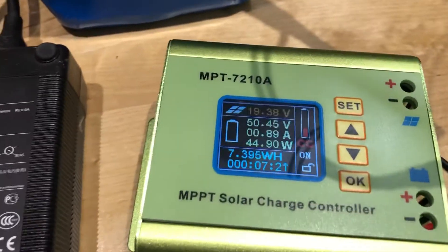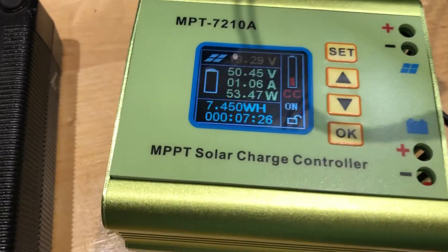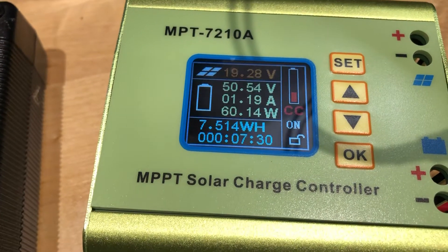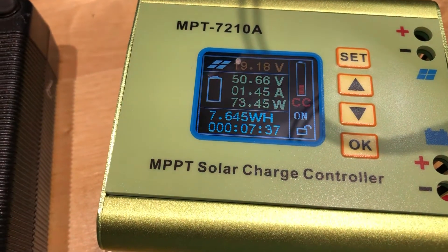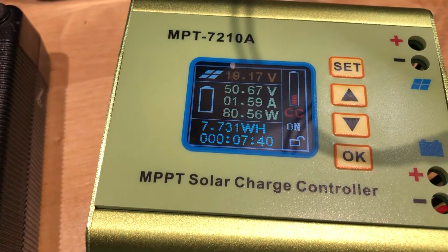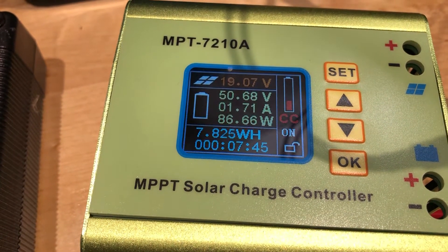It's supposed to be able to put out 150 watts, but it always caps out at 88.8 watts, or maybe just around 90 as the voltage starts to creep up a bit. I did start charging when the battery was down to about 46 volts, so I know it can soak up that much current. But it stops at around 1.75 to 1.76 amps.